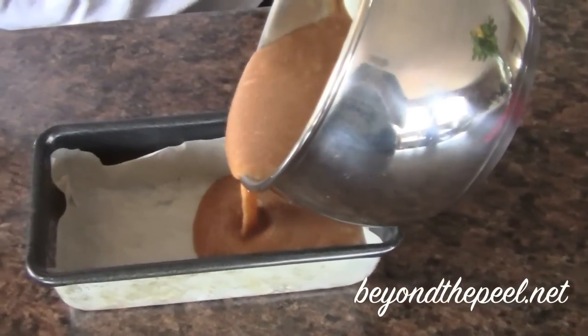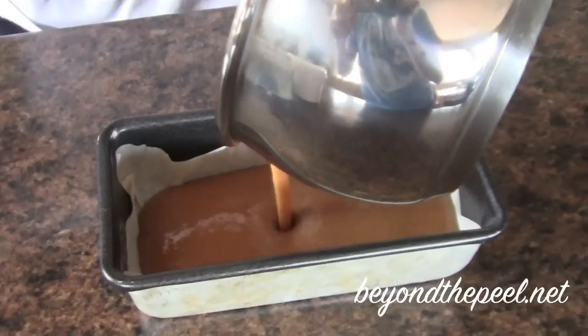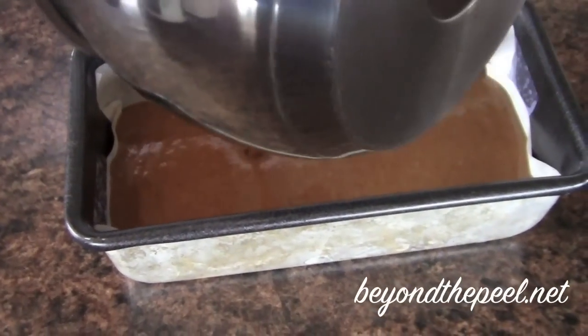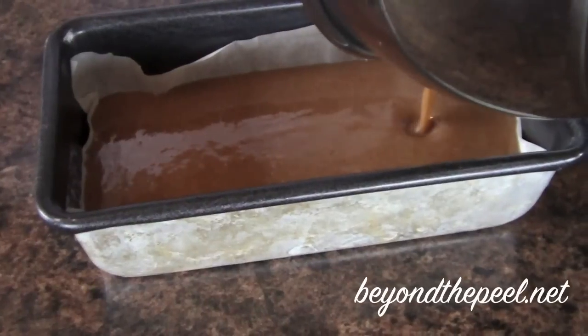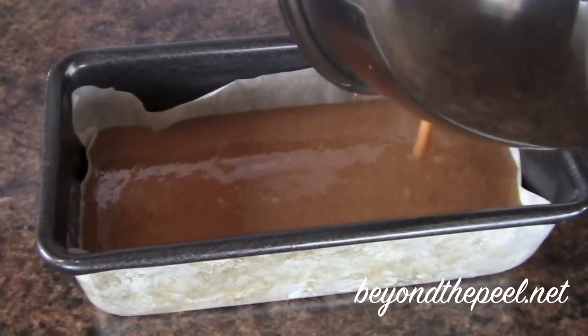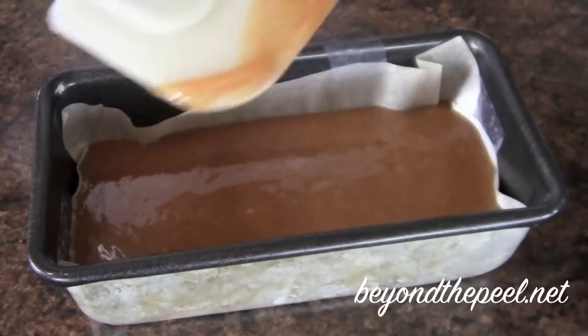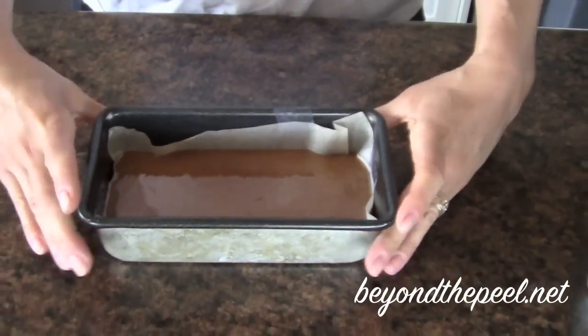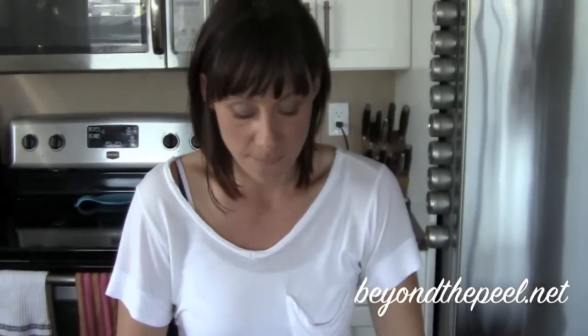And I'm just going to pour it in there. I've got a couple tablespoons left — I'll just pour them into another piece of muffin paper, little tins. So I'm just going to put that in the fridge, and then we're going to come back and I'm going to show you what that looks like after 15 minutes of cooling down.